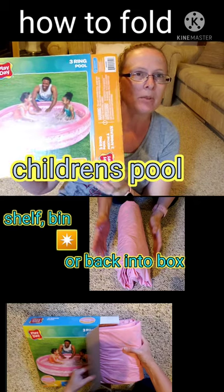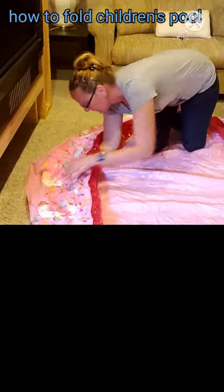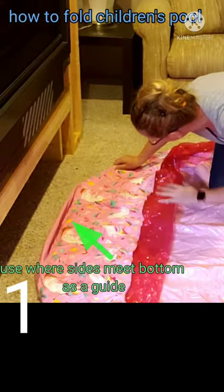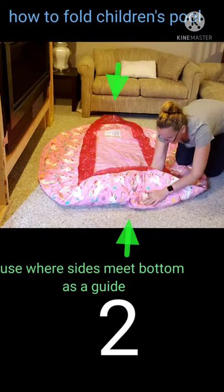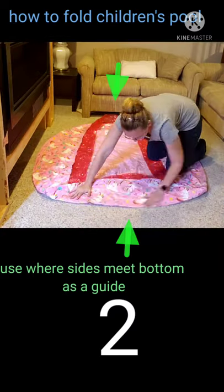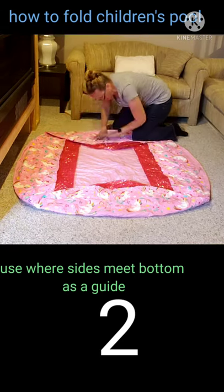I'm refolding your little kiddie pool so that it actually fits back inside the box. For our first set of folds, we use where the side meets the bottom, and we will do that for opposite sides, then for the remainder sides, folding over what we've already folded, giving us an almost square shape to work with.